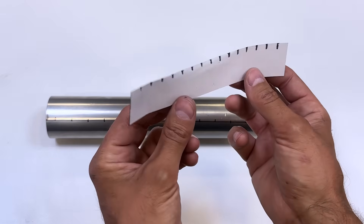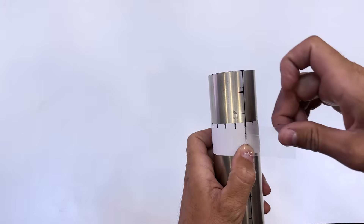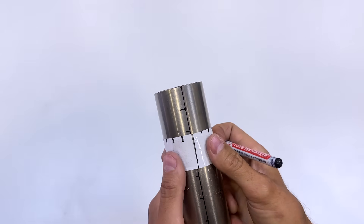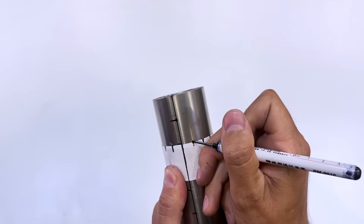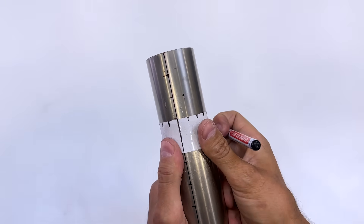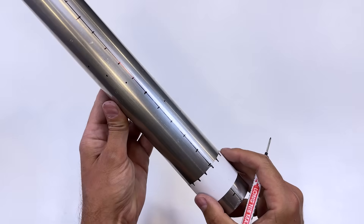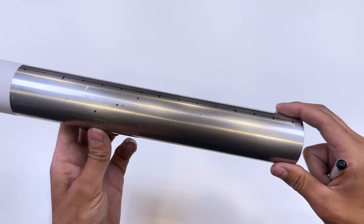Here is this paper template with 16 exact divisions. The template is 157 mm long, which is the circumference of the tube. This template will help us draw spiral holes along the tube. We'll mark the position of each hole and move the template along the tube. We now have a first spiral marked.